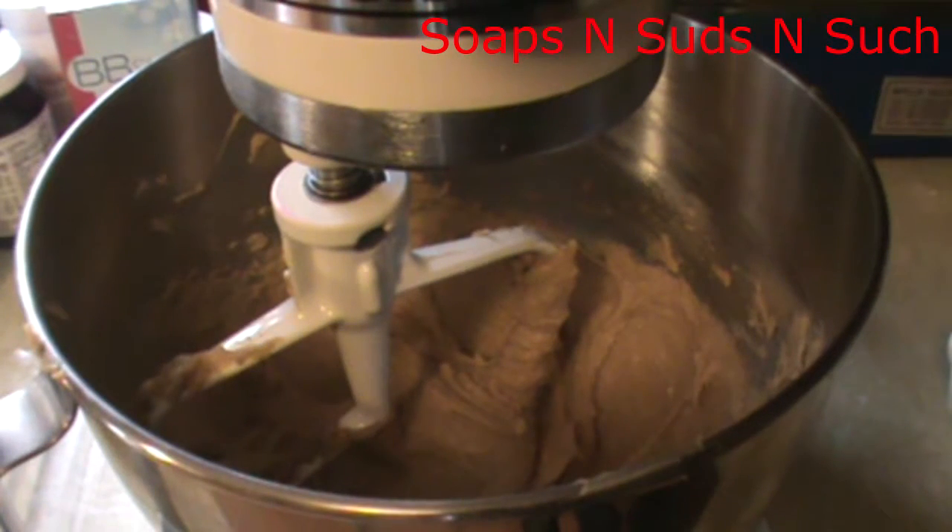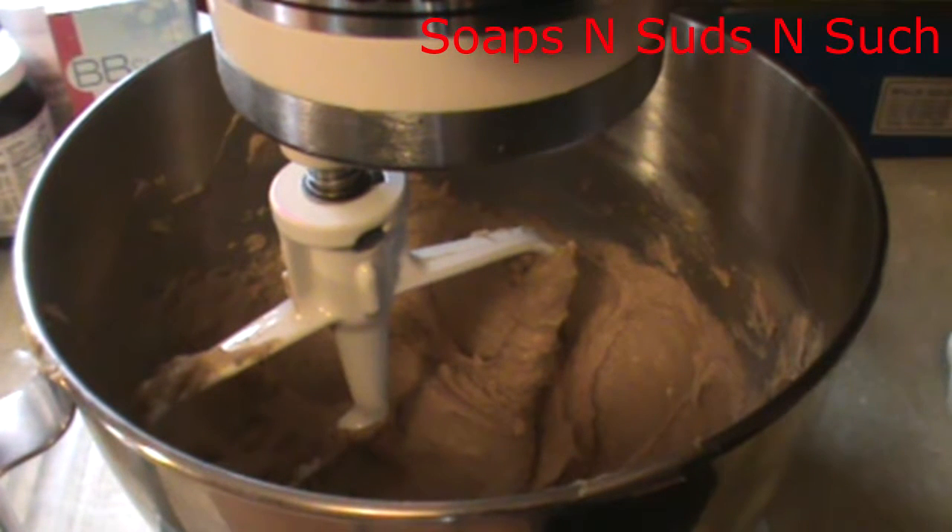I've got that mixed really good. If you're using a stand mixer or KitchenAid like I'm using, I like to take a spatula and go around the sides and the bottom because usually it doesn't incorporate very well otherwise. I love my KitchenAid — I actually have one for food in my home and then I have one in the soap shop for making bath products.